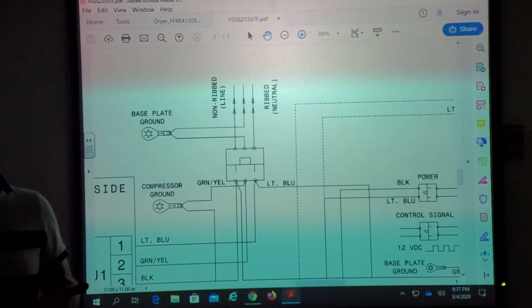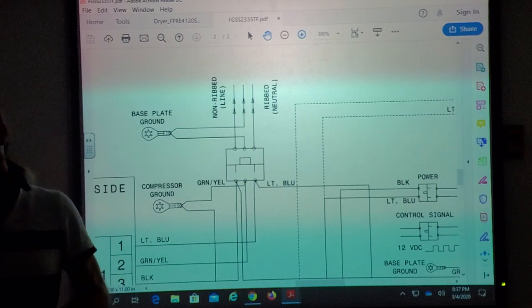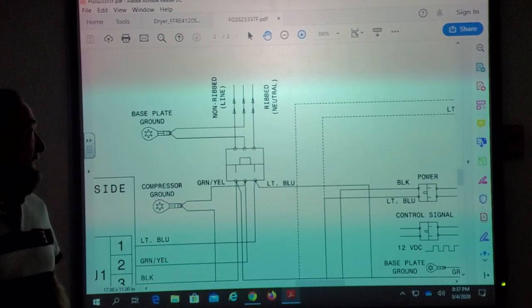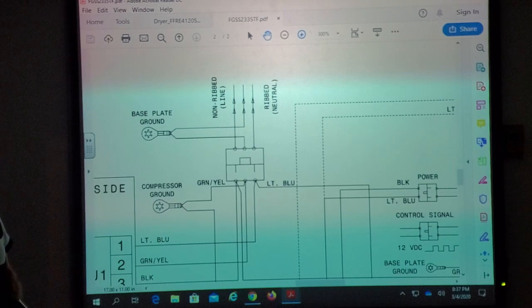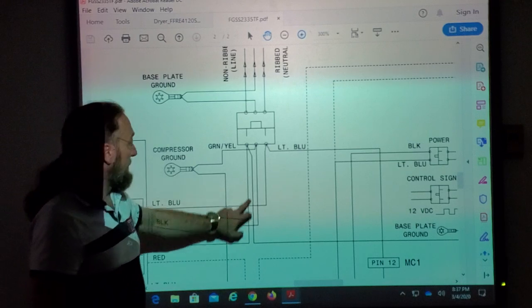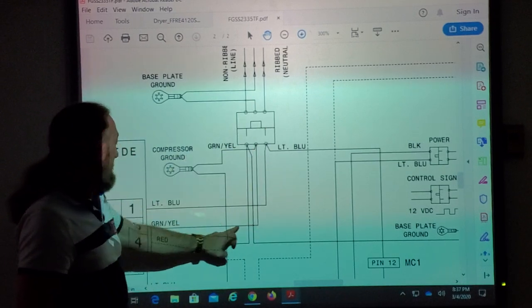You're so used to so many manufacturers — black is line one, white is neutral, or red is power and white is neutral. In this case they use light blue. Which one is the power wire? Black. Green-yellow is ground.